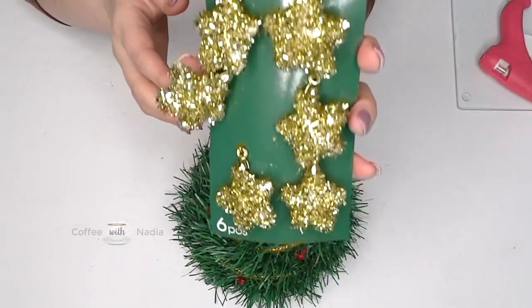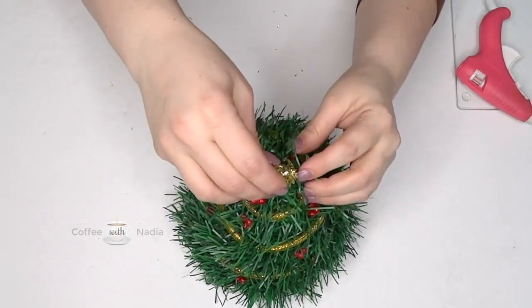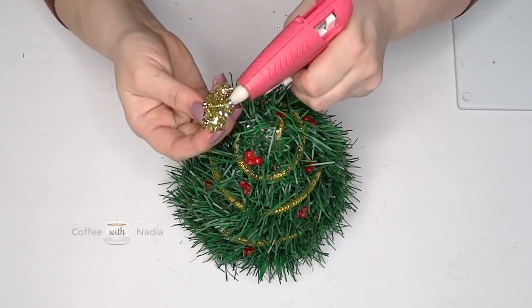For the top of the tree, I'm grabbing this ornament from the dollar store. I'm going to pick the best corner, make sure that faces up, and then just hot glue it in place.